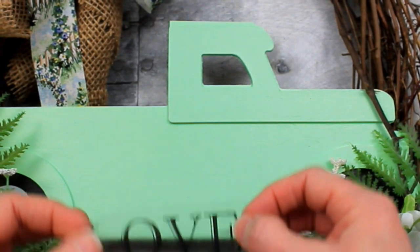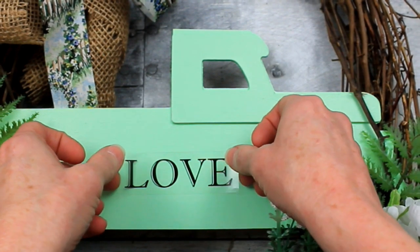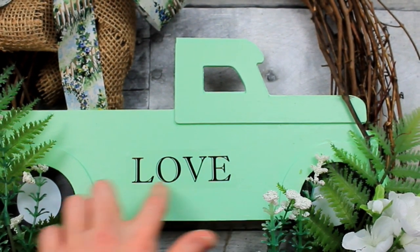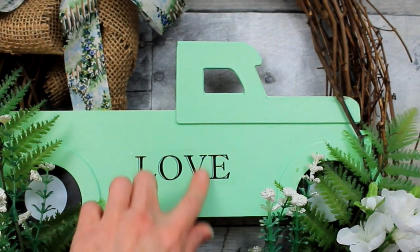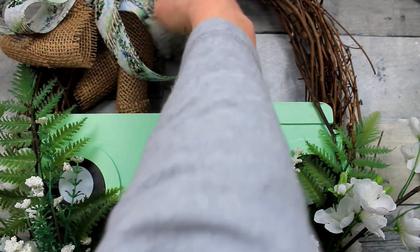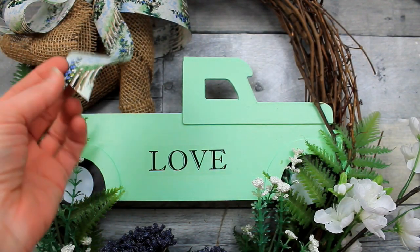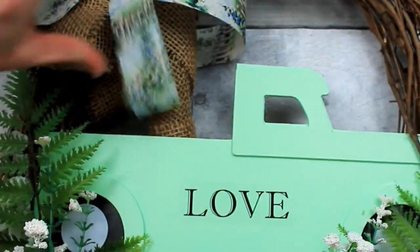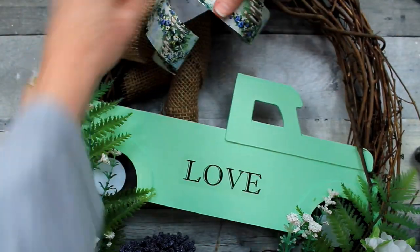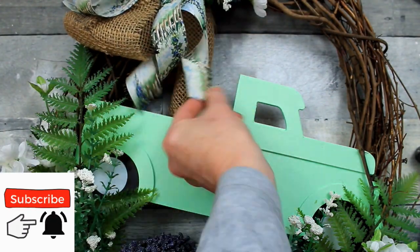I've got some stickers from my old scrapbook days and I've chosen a very simple love sticker. Use whatever you like — if you want to freehand, you can freehand; if you've got a Cricut, you can put something on there. You don't have to put anything on there at all if you don't want to. But I think this is simple and pretty. Put a metal ruler underneath, put your thumb on it and pull out on that ribbon, and it's going to curl — just like those little curling ribbons for Christmas packages. It will curl that thick papery ribbon!